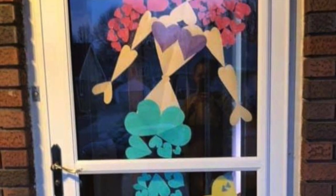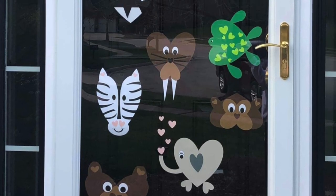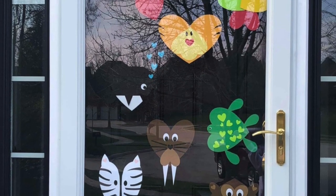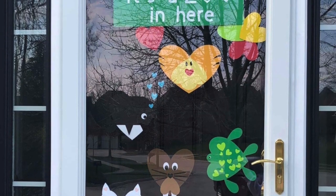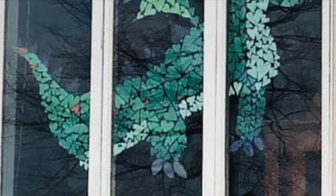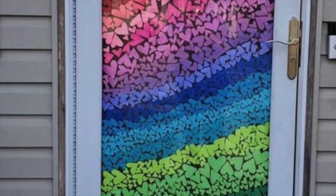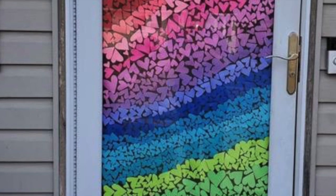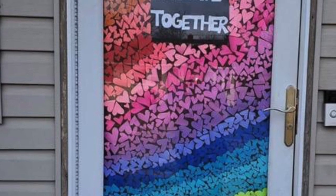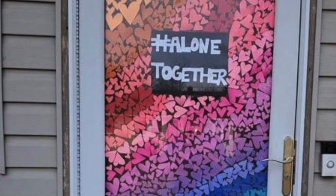Recap: Preschoolers, I want you to cut out six hearts all by yourself. Try to have them different sizes and different colors if possible and post them on the window. Then, if you want to work together with your family to do what the older grades are doing — kindergartners and up — I want you to make a design out of hearts with whatever type of paper you have at home. You might have to adjust your design depending on what paper you have available. Happy art making and assembling — I'm looking forward to seeing all your designs at the end of the week.